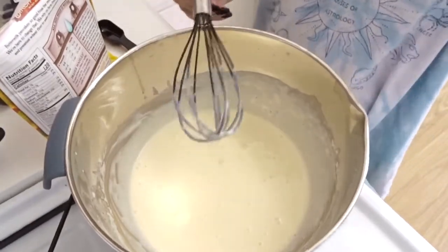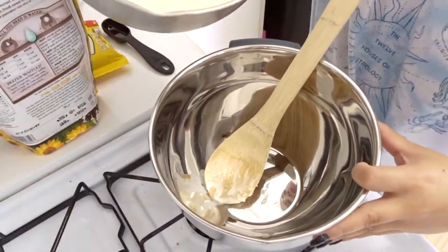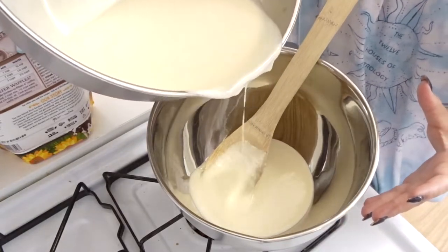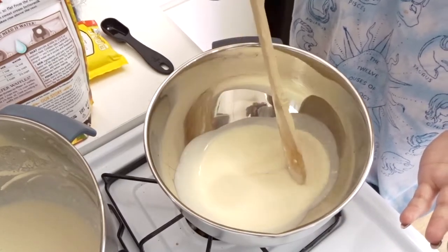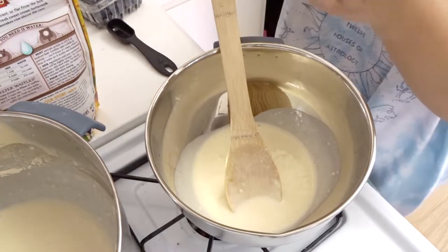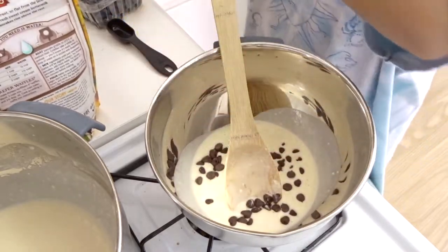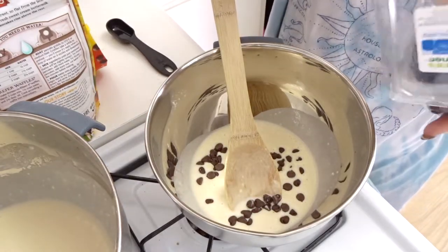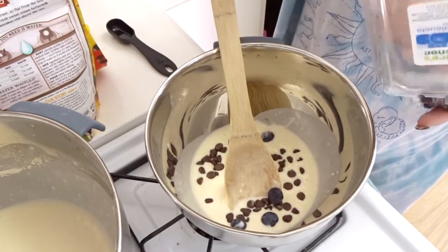I'm going to put about a third of this batter in — that should be enough for a waffle. Then I want some chocolate chips and some blueberries, because I have them, so why not make a fancy waffle?